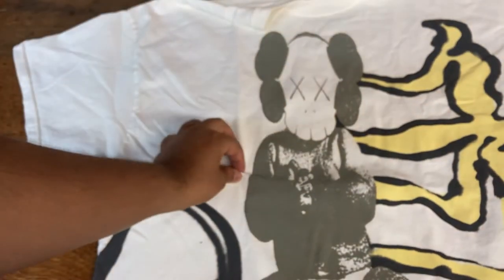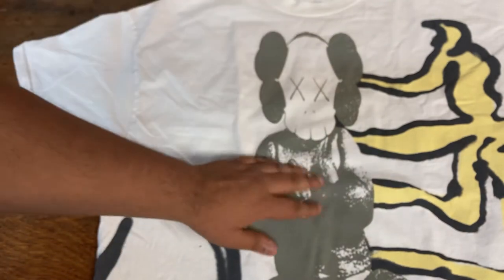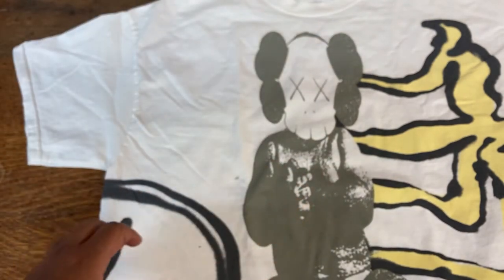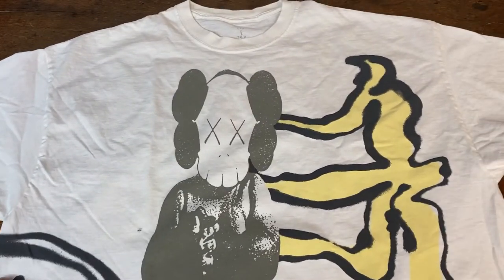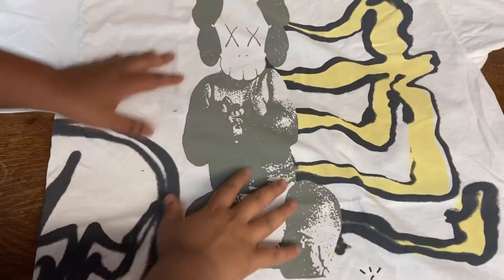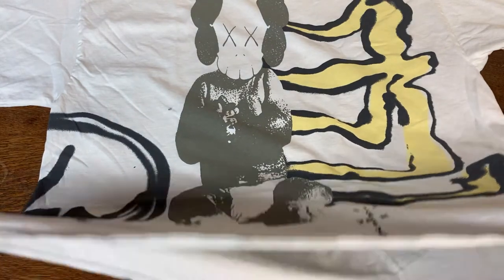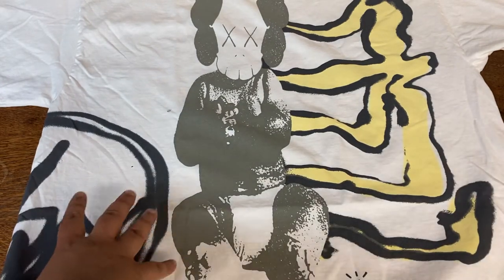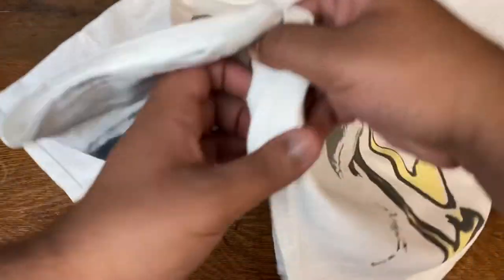Let's take a look at the graphic. The graphic is really light — nothing too crazy. I probably gotta zoom out a bit because it is a really large graphic. You got the Fragment logo right here with the claws. Let me flip it and show you the back.